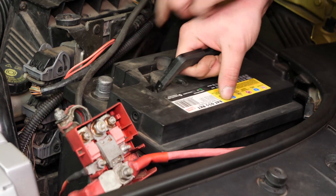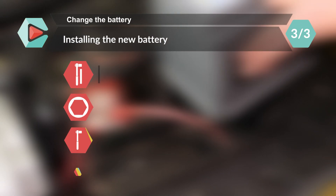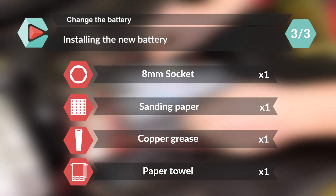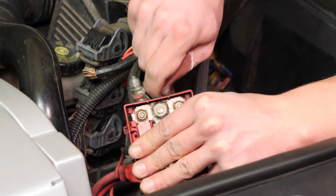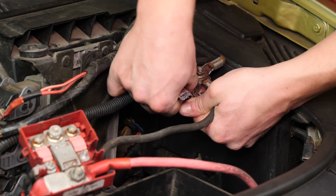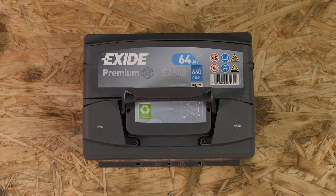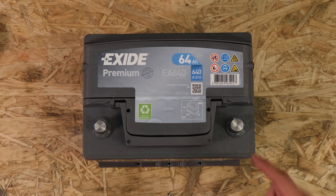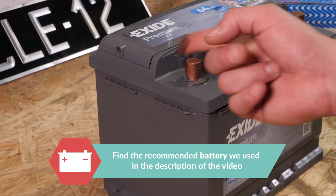You can now remove the battery. Sand the inside of the terminals with sandpaper to remove the layer of white oxidation and to avoid breakdowns in the long term. On the new battery, remove the protective covers. Coat the terminals with copper grease to improve the contact between the terminals and connectors, but also to limit oxidation development.